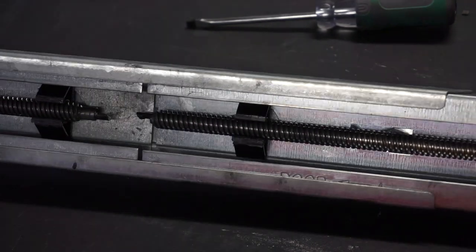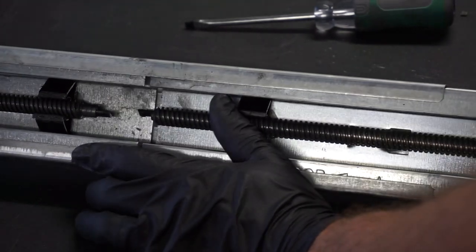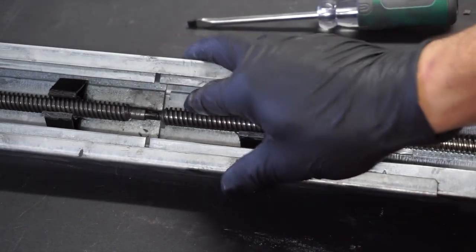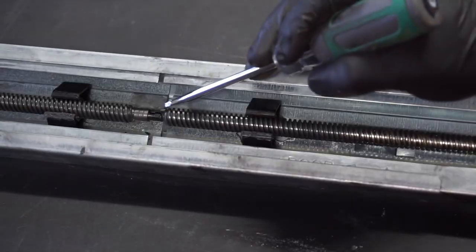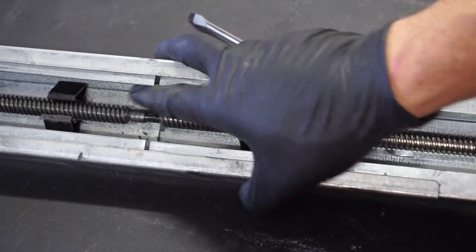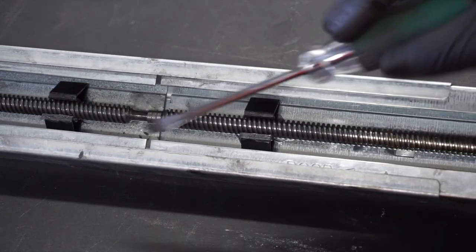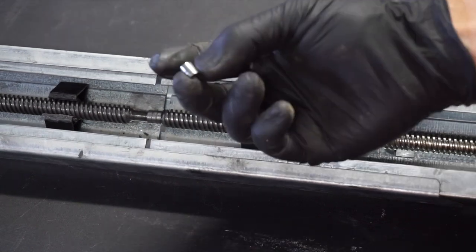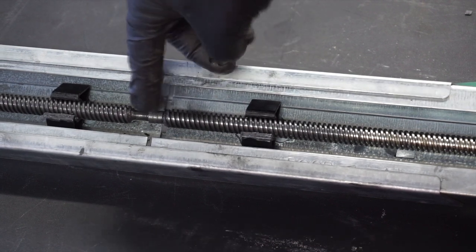Once that's slid off, you just go about putting the new pieces back in that same exact spot. To put it back together, put the new coupler onto the longer end, then slide that screw back into place and push them together so they connect. Once you push those two screws back together, you should be able to slide that little coupler back on just like that.